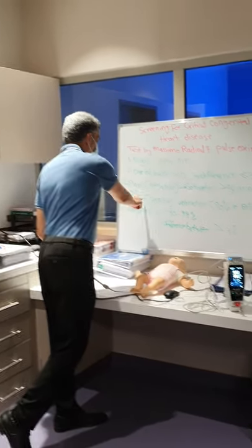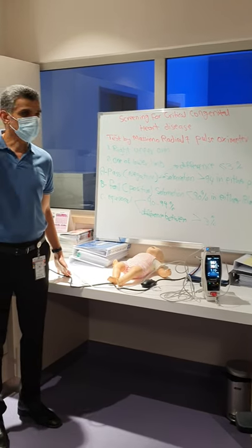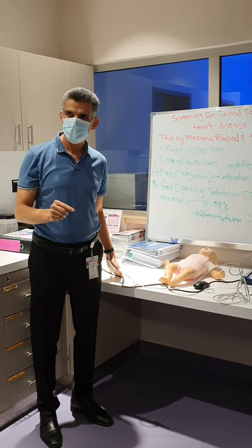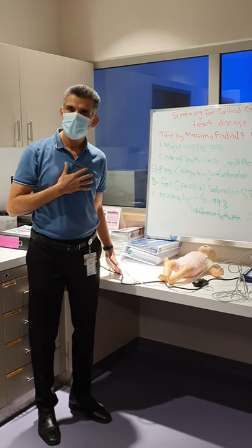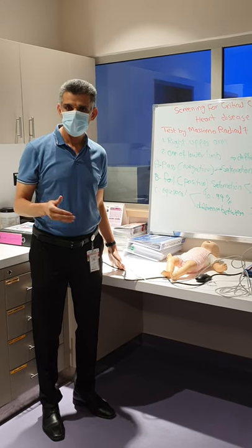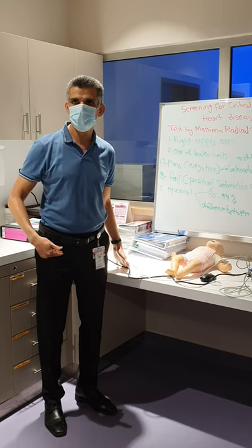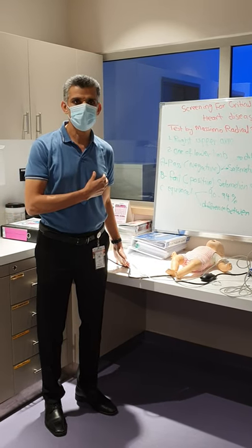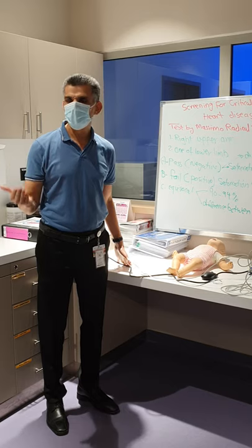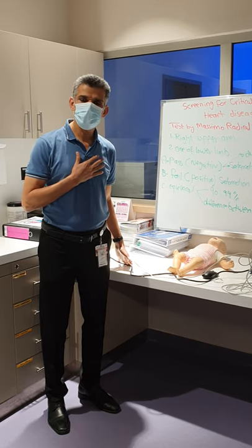If the result is fail, the test is positive and you have to do two things. First, call the program assistant — we have FANTON right now — so FANTON can organize a bedside echo with me. Second, call the GP or the MRP to do a clinical assessment, including physical examination such as femoral pulse, auscultation, looking at the baby, and possibly ordering CBC, electrolytes, blood gas, and chest X-ray.